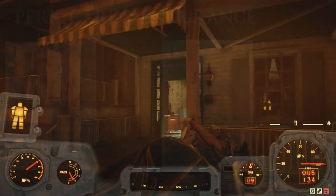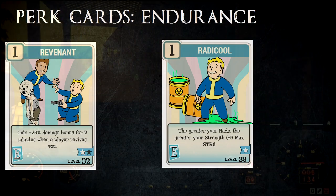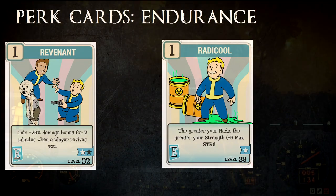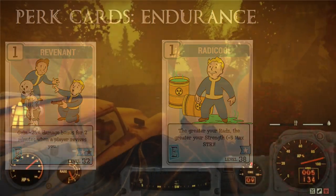There is Revenant, a strange perk that greatly increases your damage for a few seconds after you've been revived. There is also Radicool, if you run a bloodied build, as Radicool will increase your Strength, allowing you to carry more ammo.